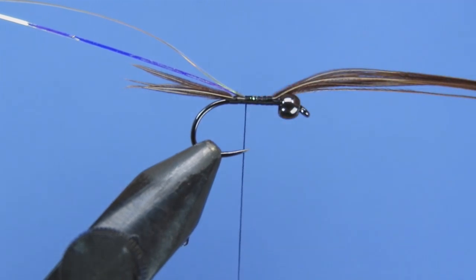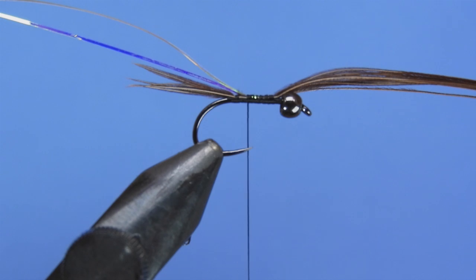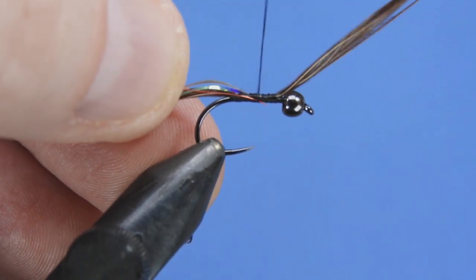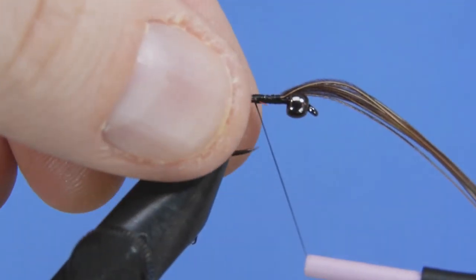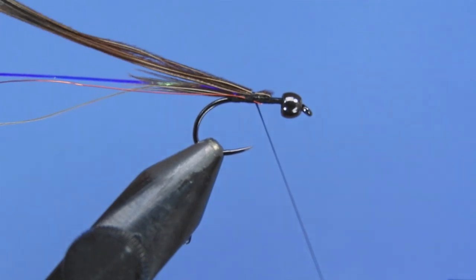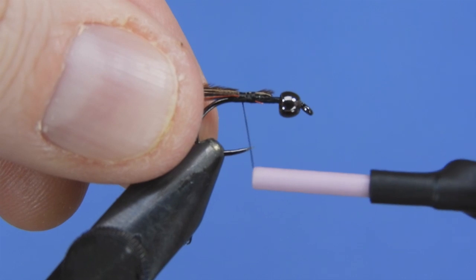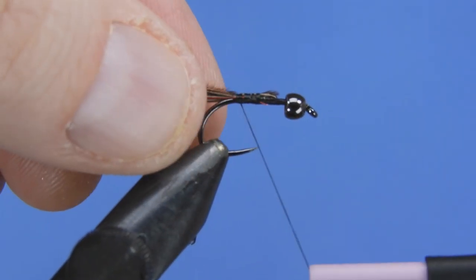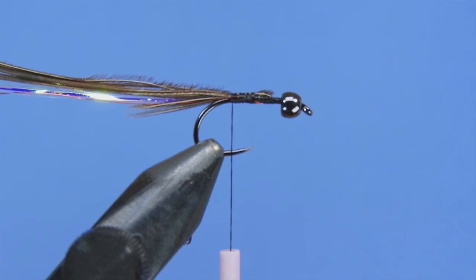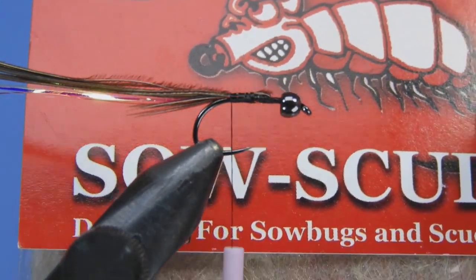We're going to add a ribbing of some red UTC wire — use a small or extra small. I didn't have any of the small in red so I'm just using what I've got, and a larger size should be fine as well. Now fold back those pheasant tail fibers and tie in the wire past the point where we tied down the tail, just so there's no bare thread showing. So we've got our rib, our back strap, and our flash ready.